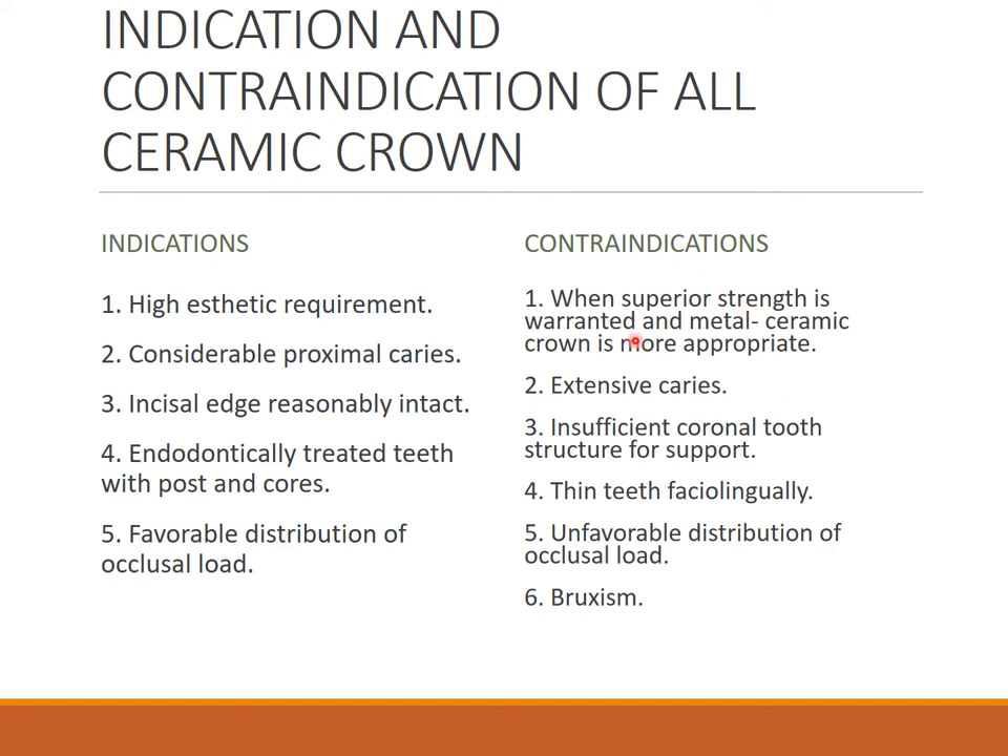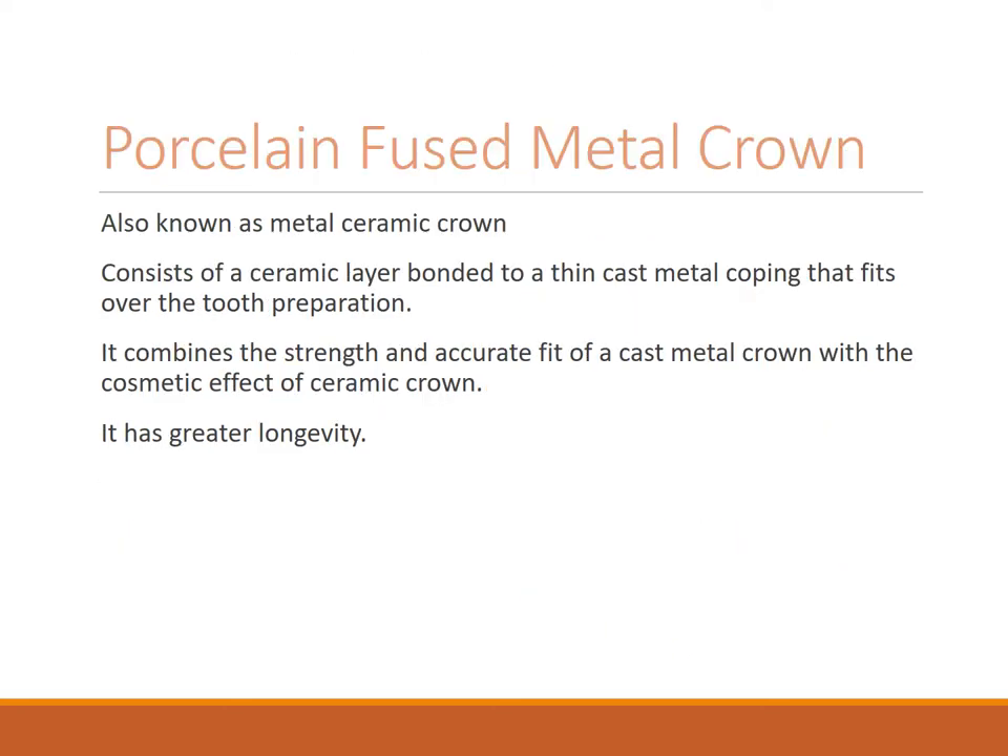Contraindications for all ceramic: when superior strength is warranted and metal ceramic is more appropriate, extensive caries with insufficient coronal tooth structure for support, thin teeth faciolingually — because a little more preparation is required compared to other preparations — and unfavorable distribution of occlusal load or bruxism.